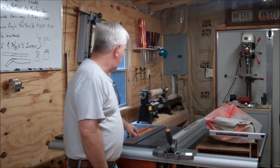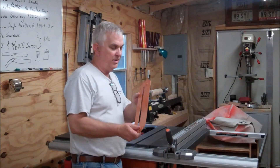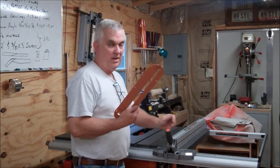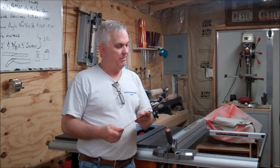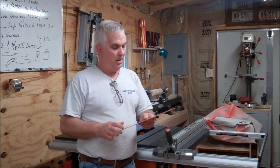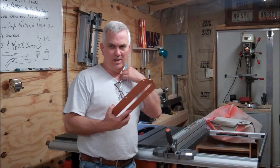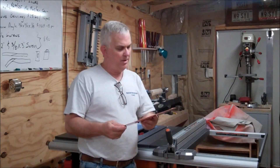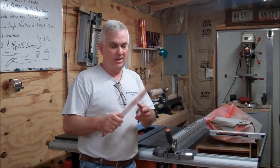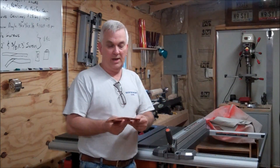Hey guys, I'm out here in my shop today and I'm going to work on trying to get a zero clearance insert made for my new table saw. I took this in the house this morning and drew it up in CAD — I didn't bother recording any of that because it's pretty boring. I've got one drawn out that I think is going to work. I'm going to use a scrap piece of half-inch MDF. I've got it all programmed and a piece set up, so let's get started cutting this thing out and see if it fits.